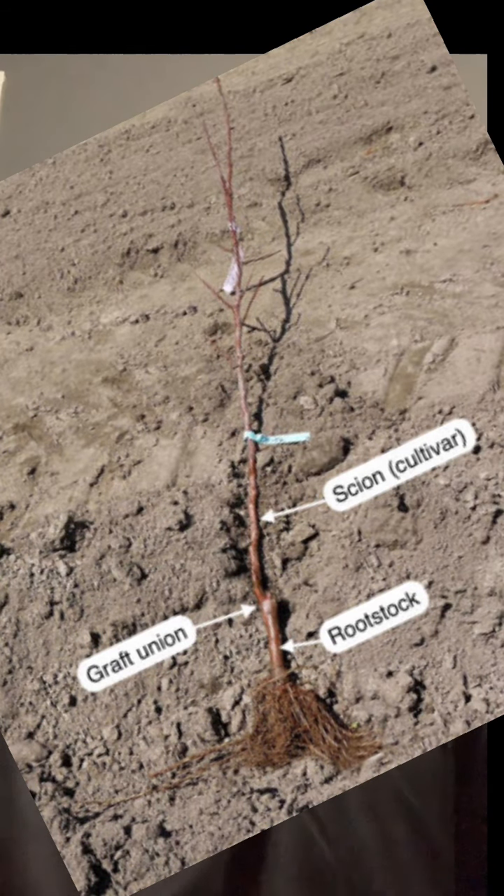Another thing to really research is what rootstock is on your tree. The rootstock is the actual root that the scion is growing on. The rootstock controls your tree's height, its disease resistance, and ultimately determines how hardy your tree is. The scion is the desirable fruit — so if you wanted a Kieffer pear, you take that Bradford ornamental pear rootstock and graft that Kieffer pear scion onto it, and now you have your desired fruit. Research your rootstock as well.